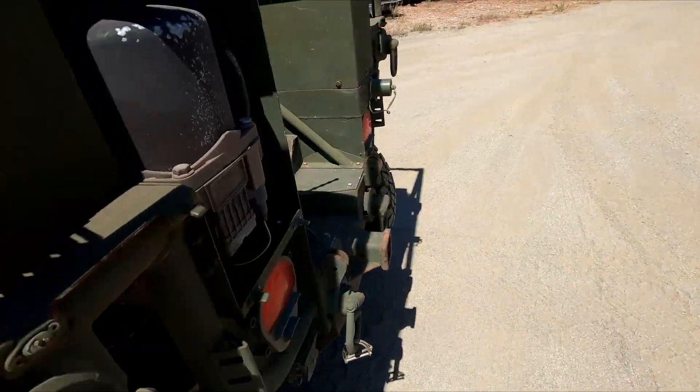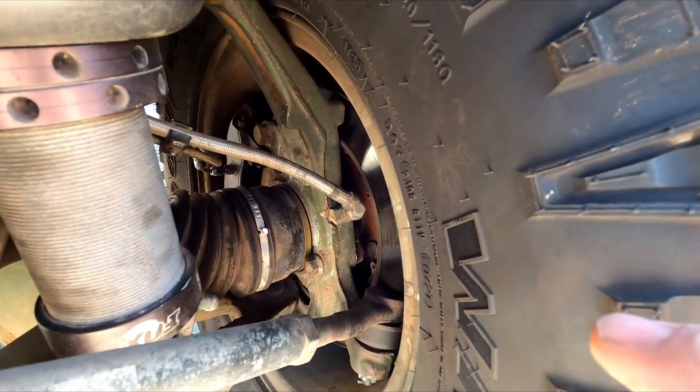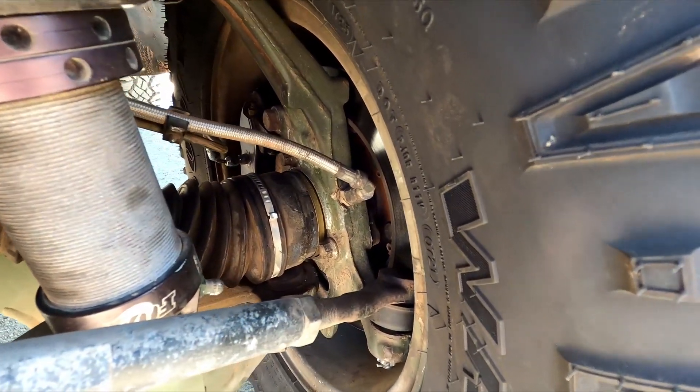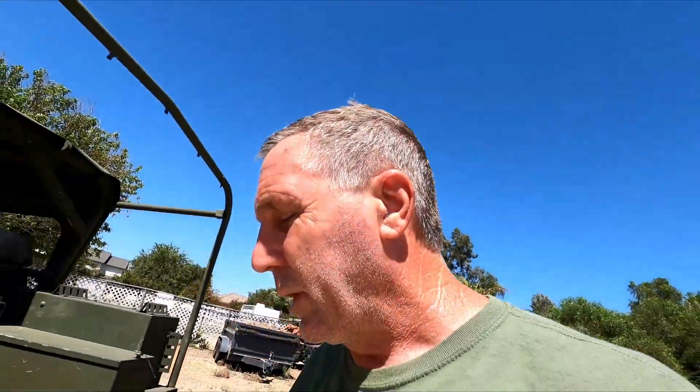Coming around to the right rear, inside where the hub bolts onto the spindle, there's an O-ring in there. That O-ring had been pinched when they assembled it last time and that was leaking air there also. We fixed both of those and now the CTIS system is working good — it holds air and is all working correctly now.